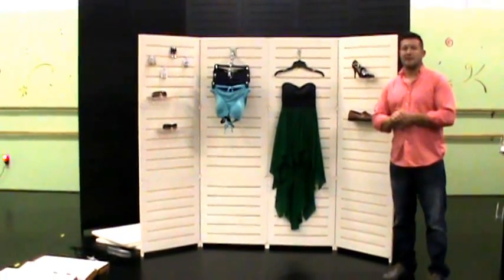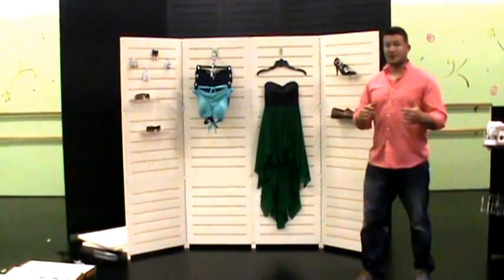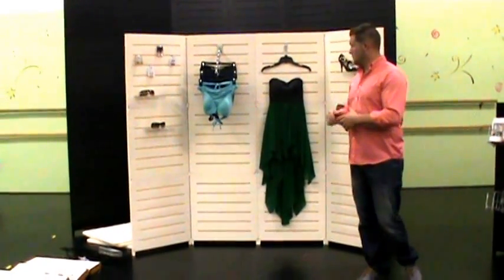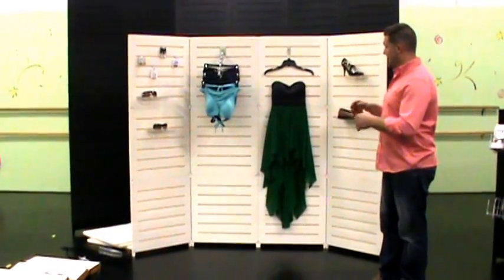Christian here again with Times International, manufacturer of the GoGo Panels right here behind me. If you watched our last video, you would have seen me set this up pretty quickly — it's real short, real fast to put together.